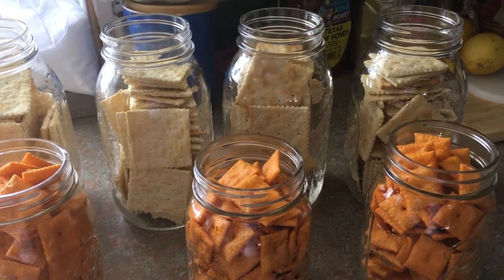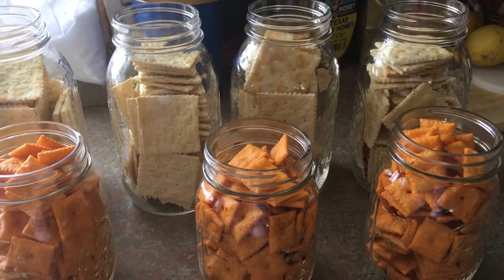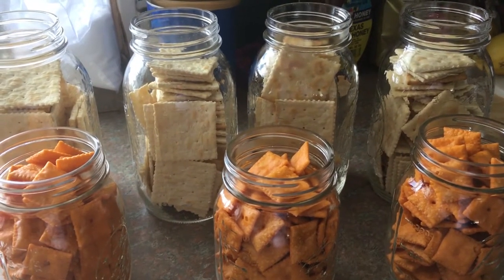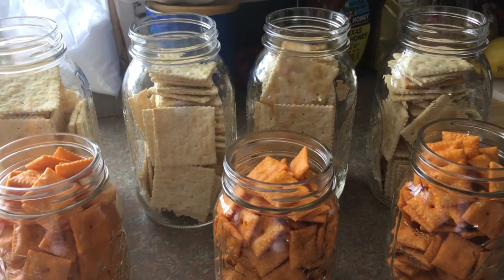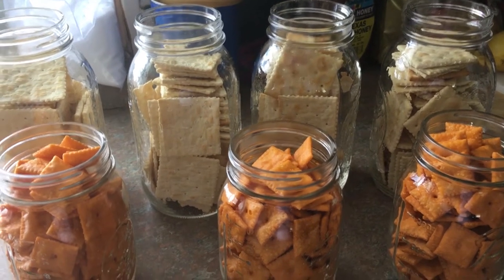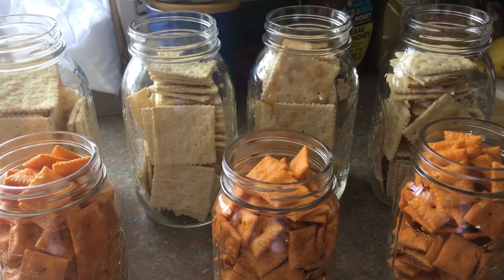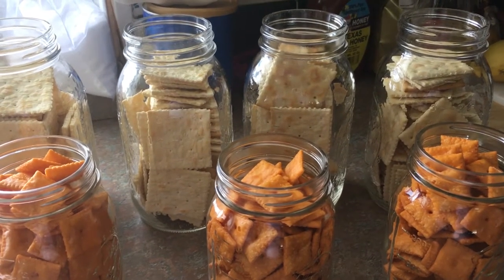Hi, y'all. Jill here with Hillbilly Jilly's Garden and Farm — canning, a little bit of everything, actually. We saw something really cool that we're going to share with you: canning crackers. We eat lots of crackers,